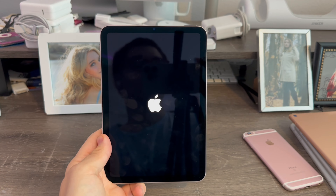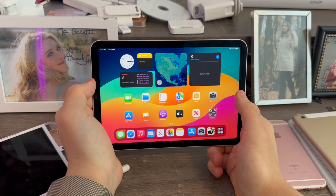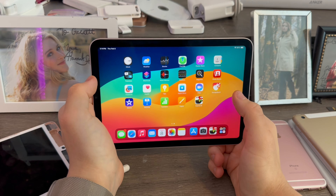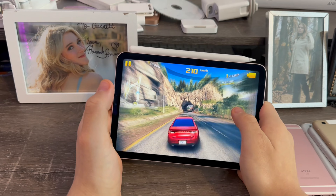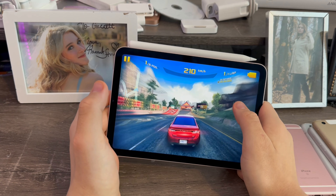I've finished setting up my iPad Mini 6, and what I can say is this device is great — great for gaming. I tried Asphalt on it and it ran perfectly: smooth, fast, no lag, no stutter, no rapid battery drain, no rapid overheating. Just perfect.